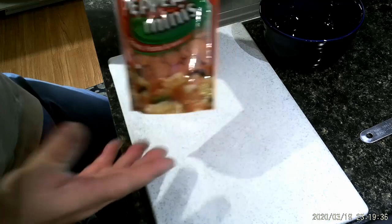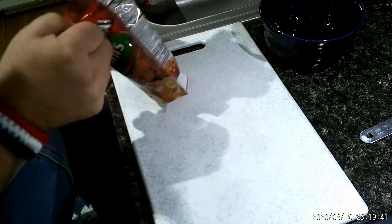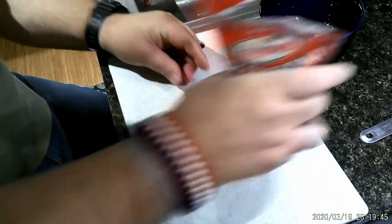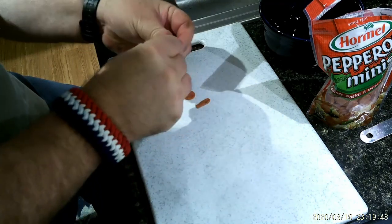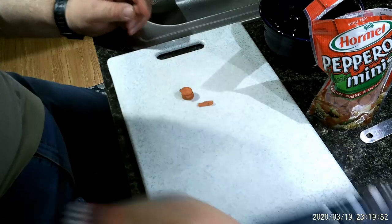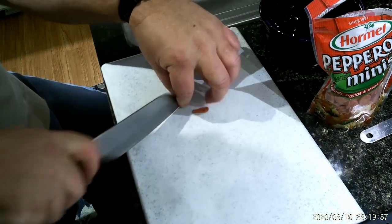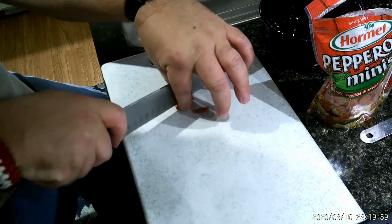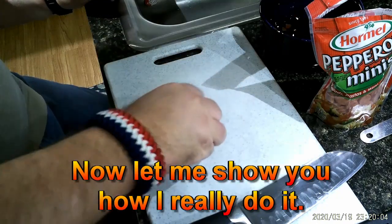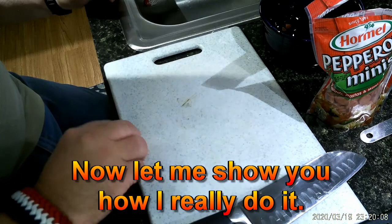Okay, to start this off, this is the most tedious part. We're going to take this pepperoni — this started out as a mistake, but it worked out to be good. It just takes a little bit of time, because I'm going to take this pepperoni and stack it up a little bit. I'm going to quarter it, just like this. This takes a long time to do, but trust me, it's worth it in the long run, because it really tastes good.